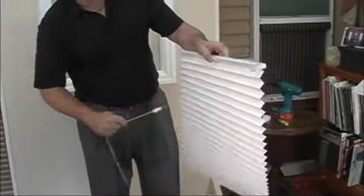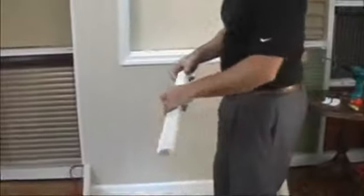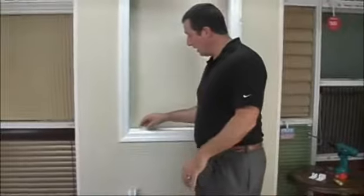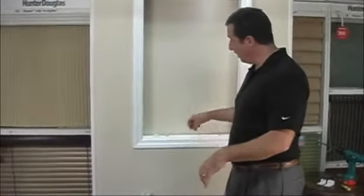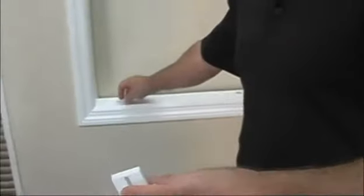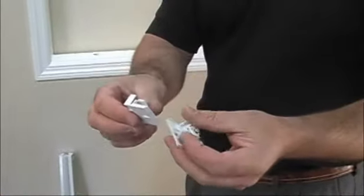Once you've unpacked the shade, put the shade aside and find your mounting brackets. The mounting brackets have been included with the shade, along with the necessary hardware — the screws, etc. These are little white plastic brackets.